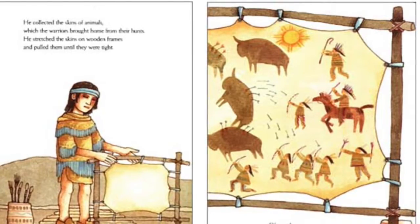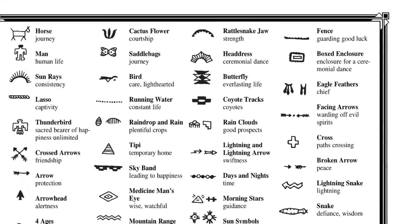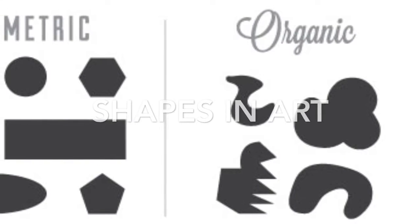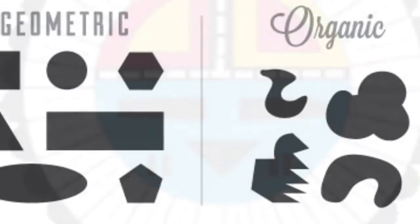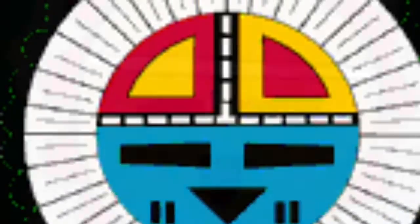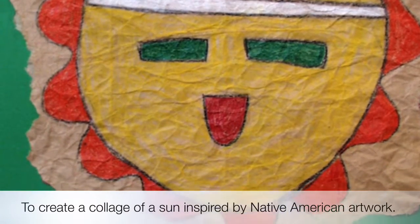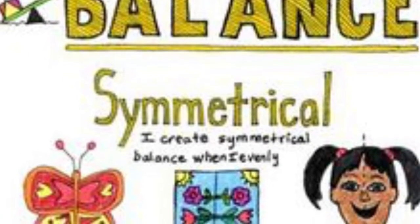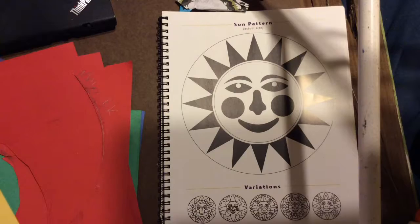The Native Americans loved artwork and were inspired by many different symbols. We get to use those symbols to create our own Native American inspired artwork today. Our goal is that you will be able to identify geometric and organic shapes, and that you will be able to create a collage of a Native American sun that has symmetry and balance and uses both types of shapes.